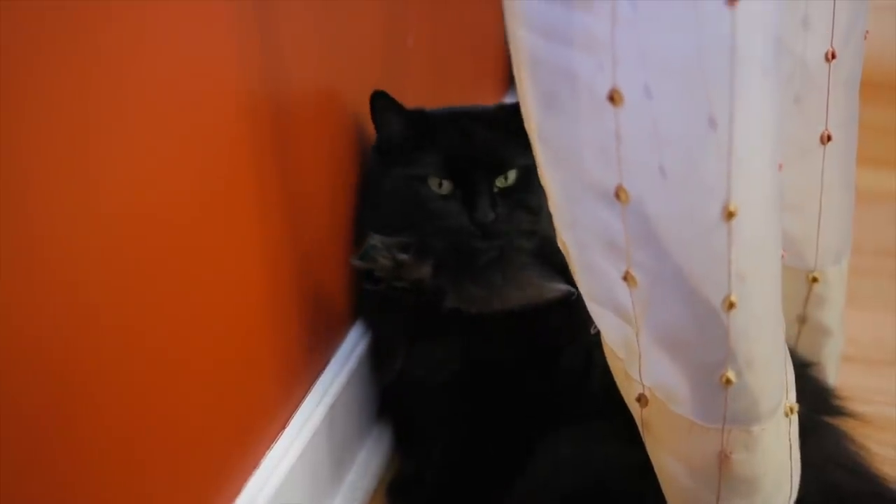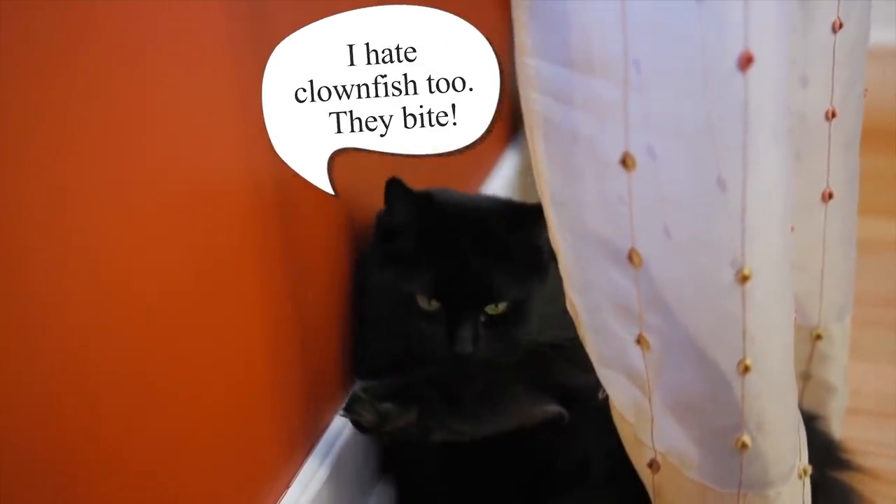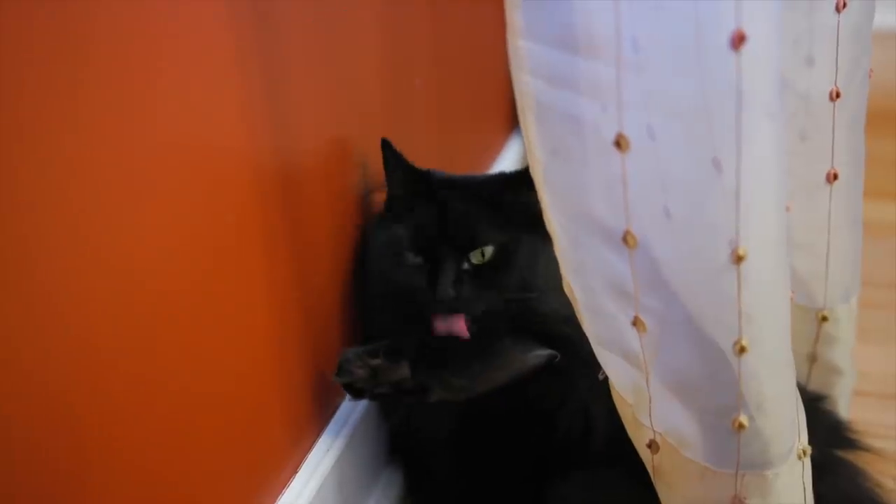I don't think Penny is too impressed with her portrait at all. I worked really hard for this, Penny — you could at least act like you're interested.